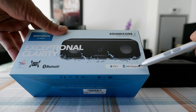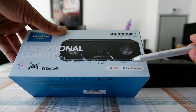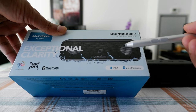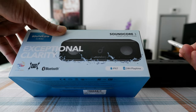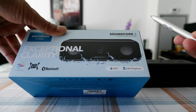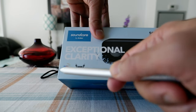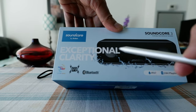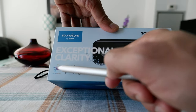It has 24-hour playtime. In terms of battery life, I'm charging it only about twice per month — once every two weeks — and I use it two to three hours every day. So it has very good battery life; I don't need to charge every day. It also has PartyCase, a feature offered by Soundcore or Anker to connect this Bluetooth speaker to other speakers which have the same feature.